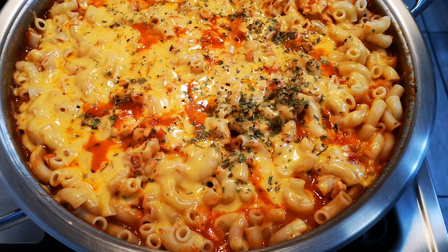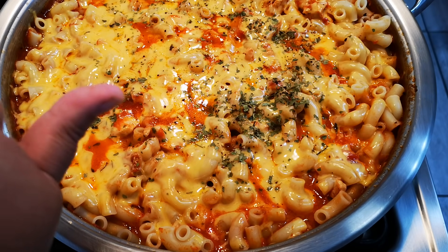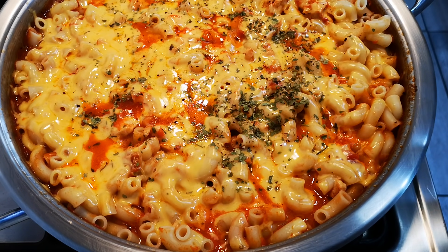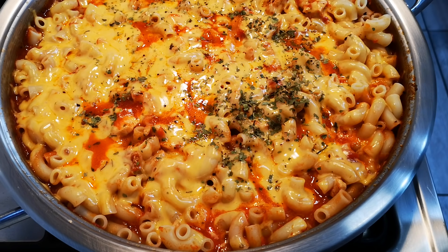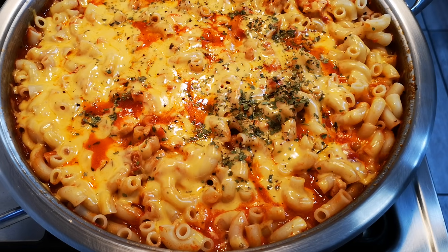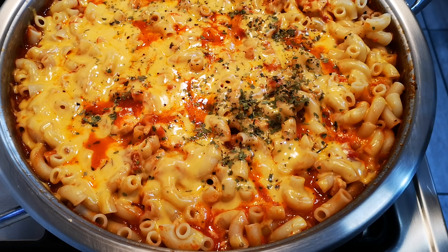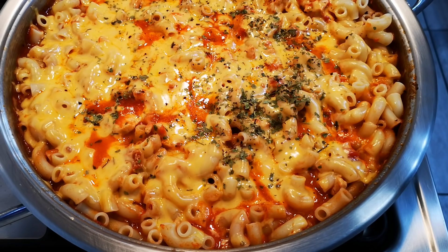Don't forget to like, comment, and subscribe. Press that thumbs up for the video. All my Facebook followers — share, like, comment. I'm trying to get through all the recipe requests as best as I can. And next I think I'm going to make a nice lamb — yeah, that is on the list.